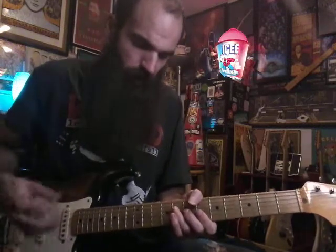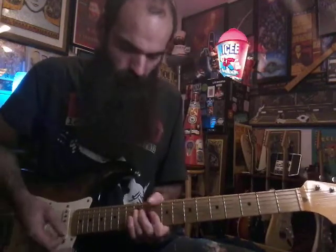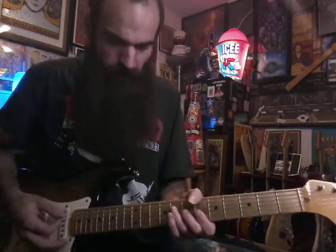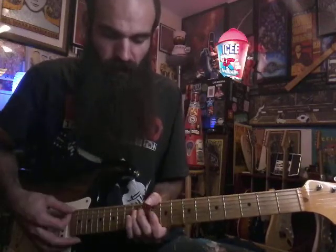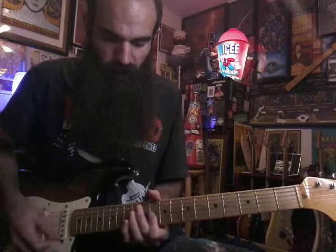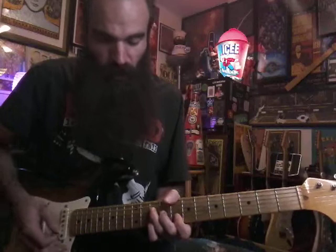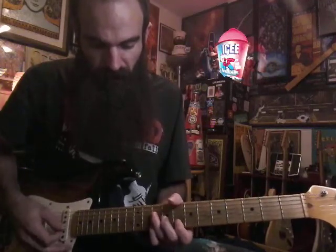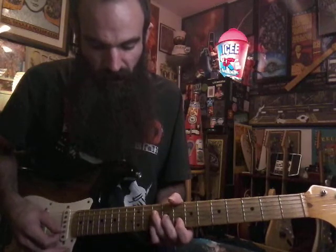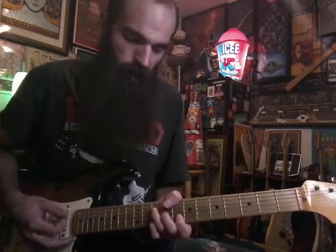Walk that up two frets to C major — just kind of give it a little hit. Up to C major, then your D minor: ten, twelve, ten, ten, ten, ten. And when you go back to C, you're gonna have eight on low E, then ten, nine on D and G — have your pinky on ten and index finger on eight on B, and just pull off from ten to eight.